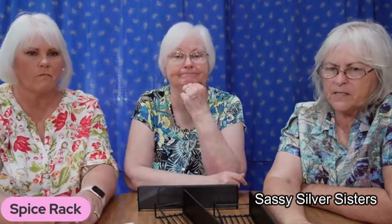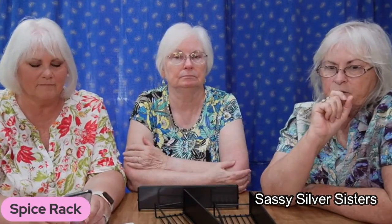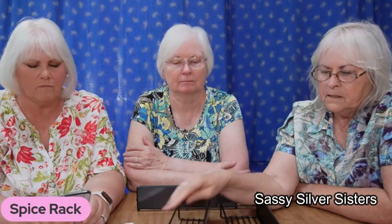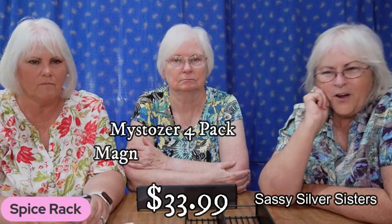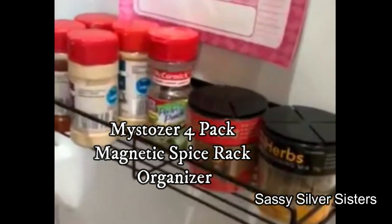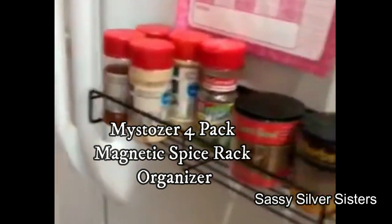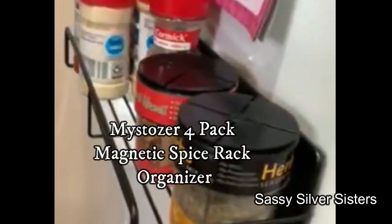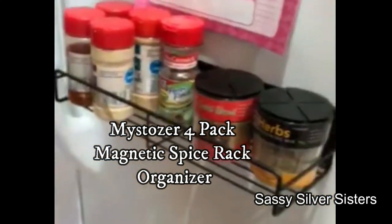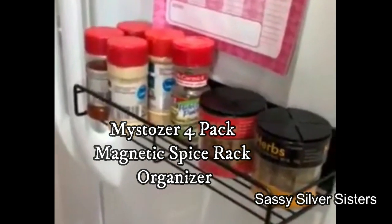I don't remember how much it was because it was a long time ago, so I'll put a link to it and the cost in the description of this video. Thanks everybody! The can would fit in — she's got it on the front, which it probably won't stay on, but this is the larger one so it holds a lot — a dozen of those little bottles. If you put it on the side you could get them all on the side of your refrigerator. Pretty cool!